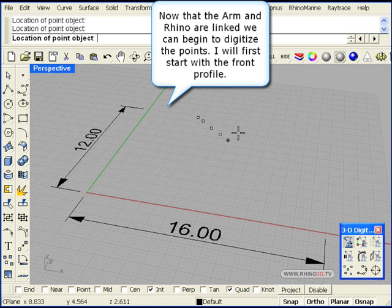This is the front of the shoe. All we do is place the stylus, then use either the hand trigger, the F12 key, or the foot pedal to input the points once we are ready.